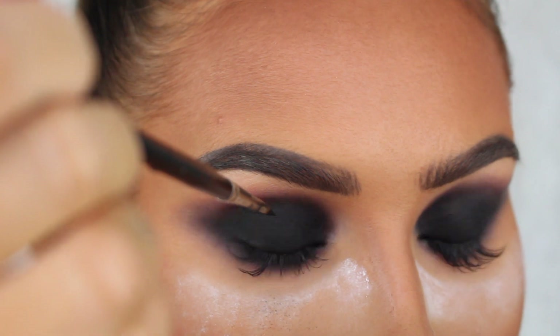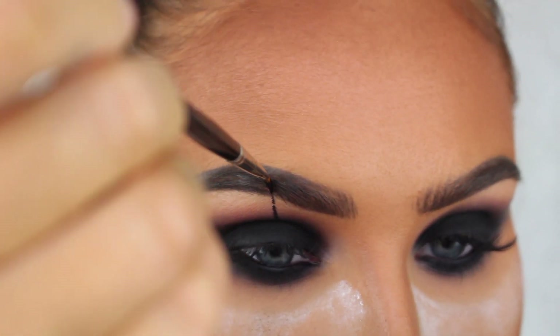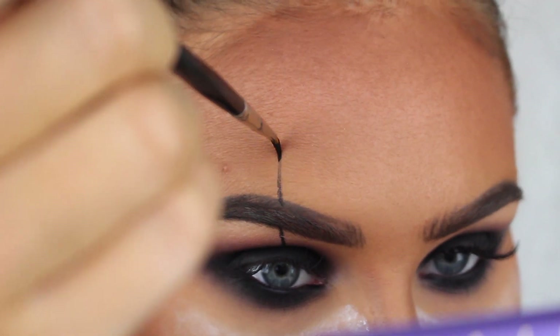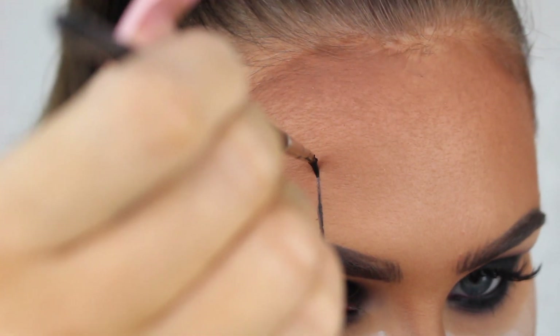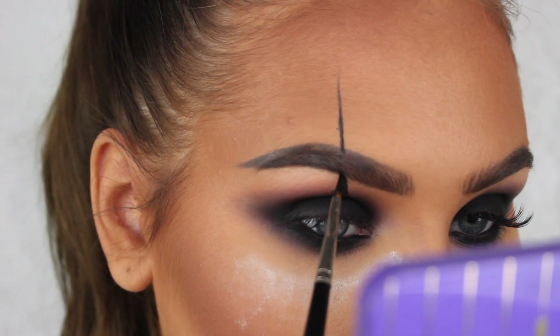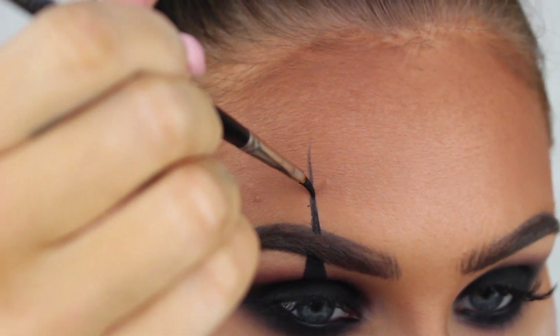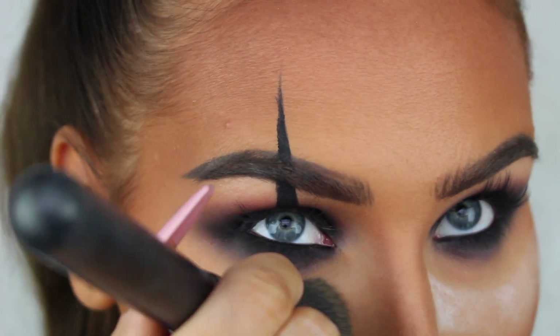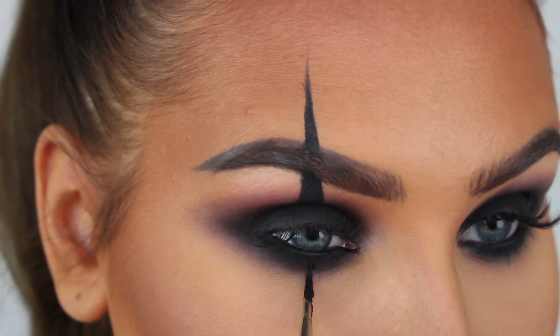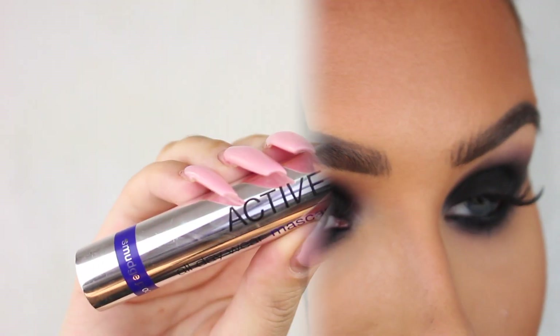Now I'm going to use my gel liner again to create the Joker lines on the eyes. I'm drawing a line from the center of my crease straight up through my brows, and then a line from the center of my lower lash line going straight down as well. I'm only doing this on one eye — on the other eye I'm just creating a thick winged liner.